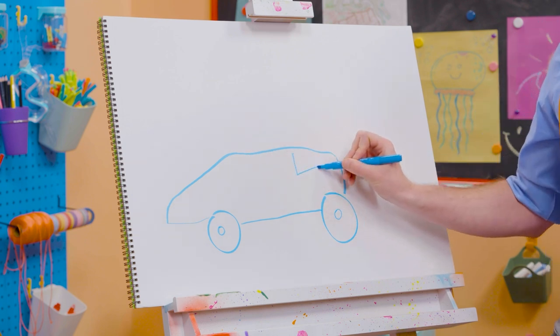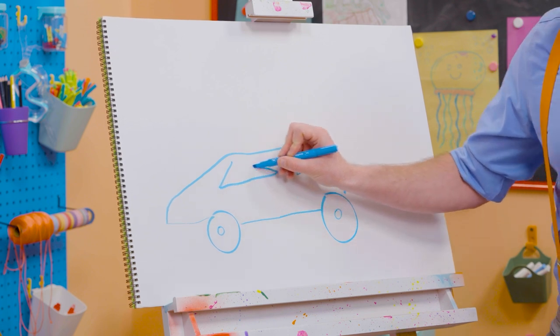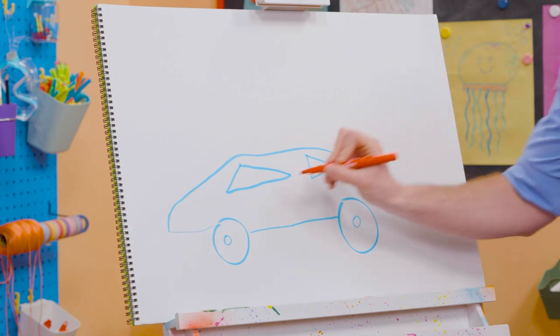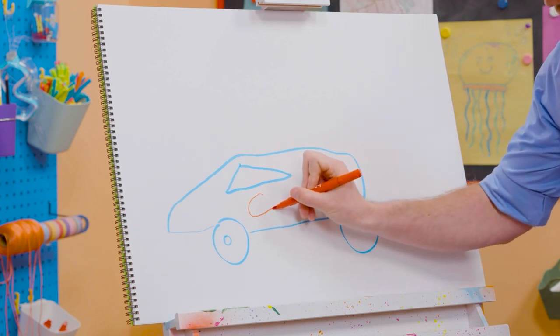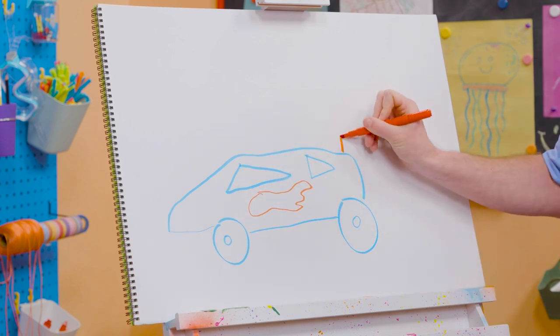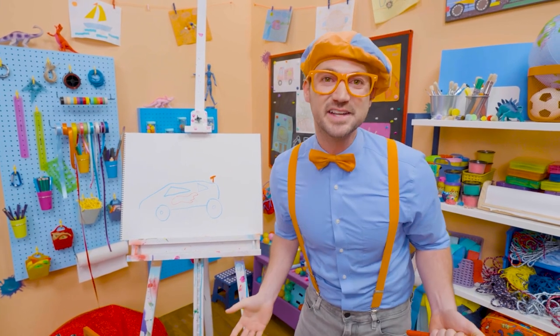And then let's draw a triangle for the back right there, a triangle for the front right here. Whoa, cool! And then let's switch colors and let's draw red flames because they're so fast! Cool! And let's not forget about the spoiler! Whoa! Doesn't that look like a cool race car?